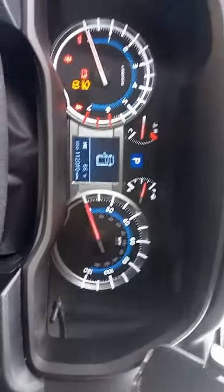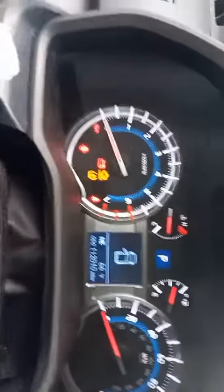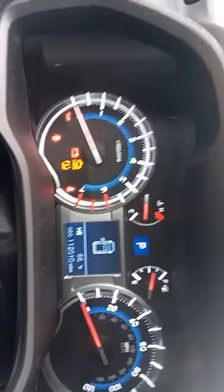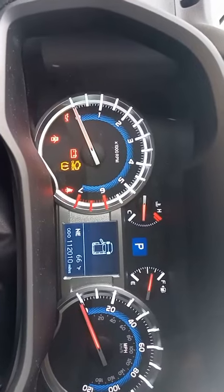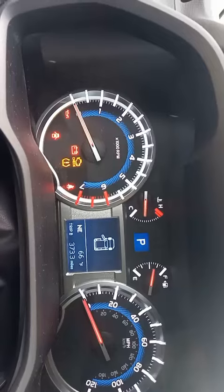Look at your odometer button right over here in the corner. Press it — you'll see it cycle through: odometer with the mileage, Trip A, Trip B, and back to odometer.